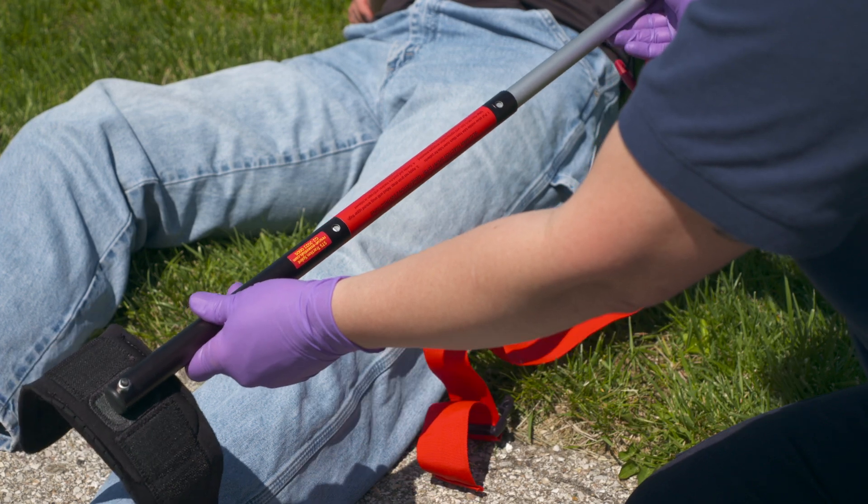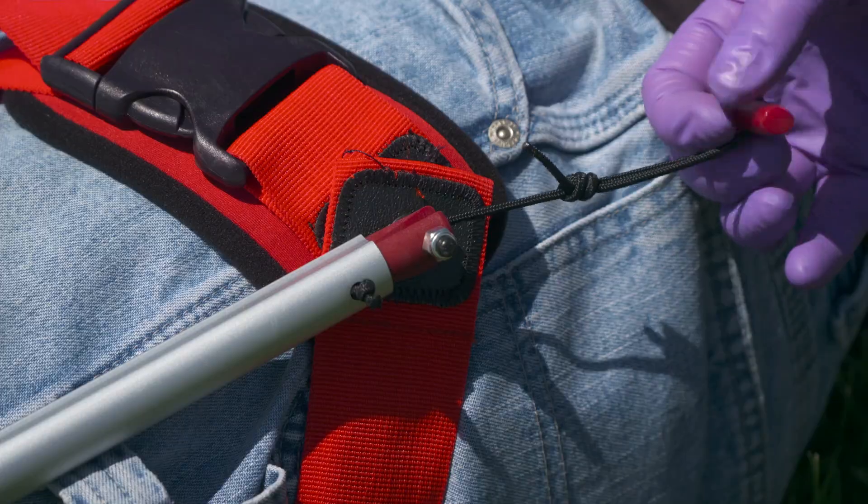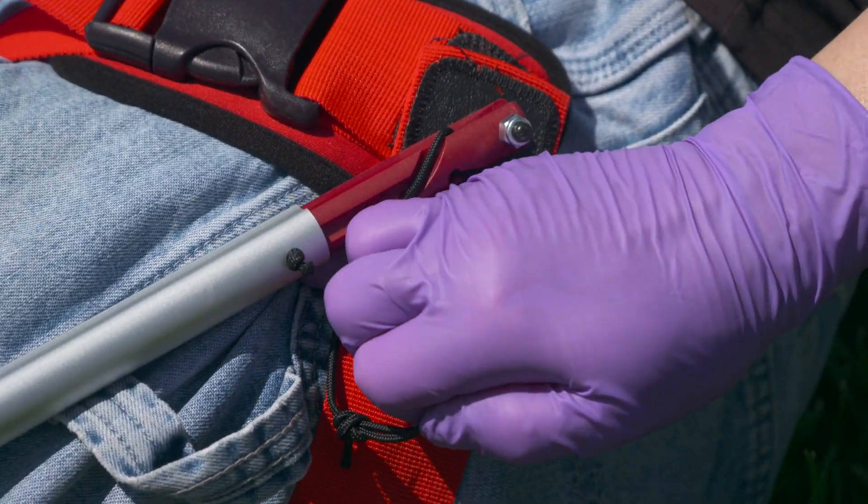First, extend the pole. Now apply the ankle strap. Next, apply the groin strap. And finally, pull the cord for traction. It's that simple.